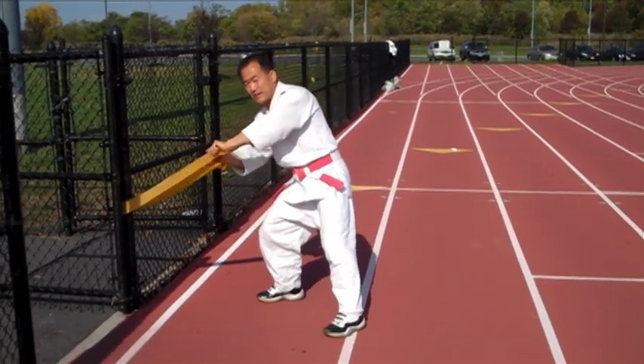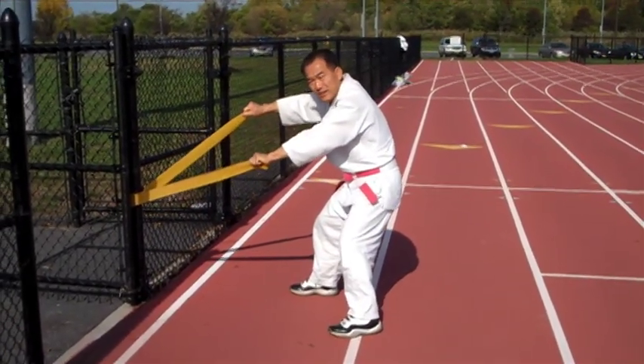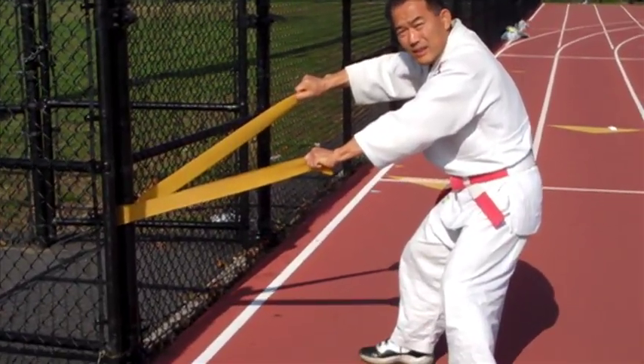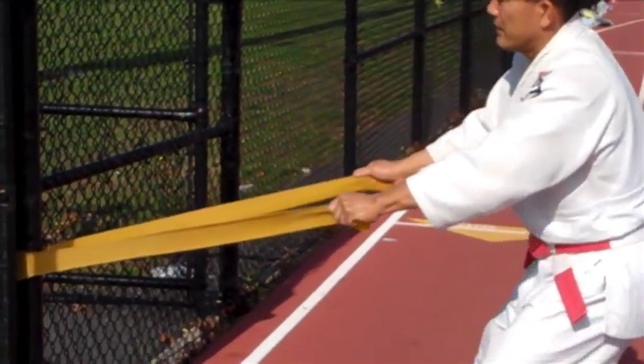For your grip you're going to use your pinky finger, your ring finger, and your middle finger. Notice how his right hand is going to be a little bit higher than his left hand.